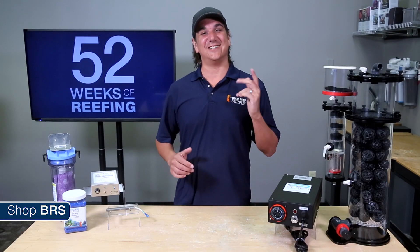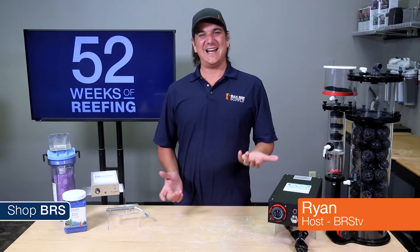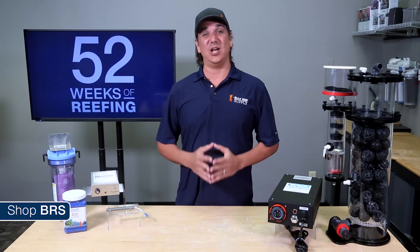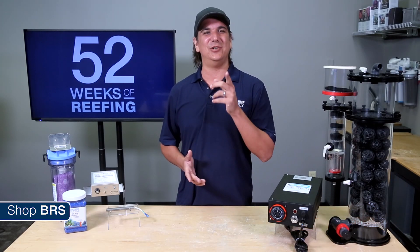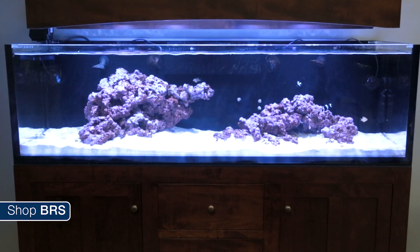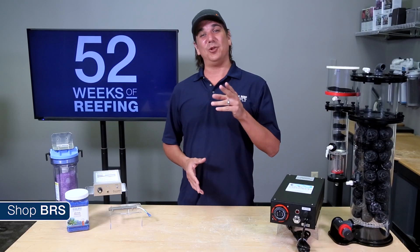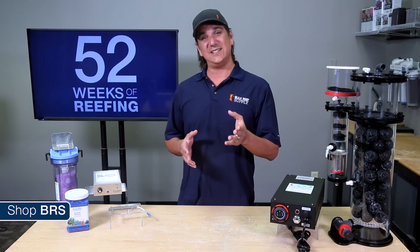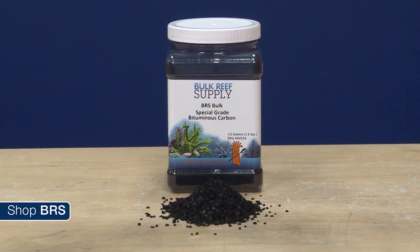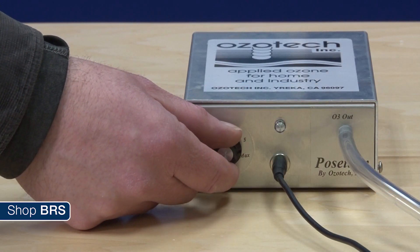Today on BRS TV we are going to discuss ozone. My name is Ryan and welcome to another week of the BRS 160, where every week we do our best to help members of the reefing community enjoy their tanks. This week we will explore what ozone is, what it is likely capable of achieving in the reef tank, what it isn't capable of, safety concerns, similarities to carbon, its relationship with ORP, and some common methods of ozone implementation.